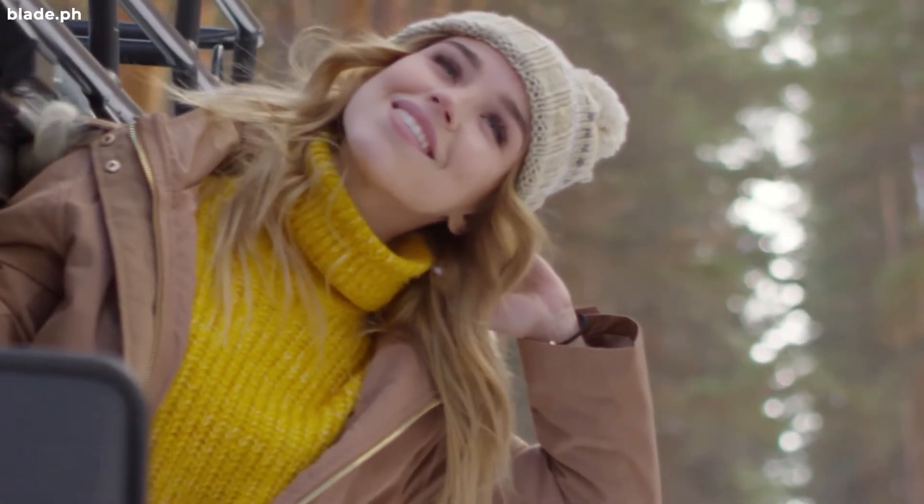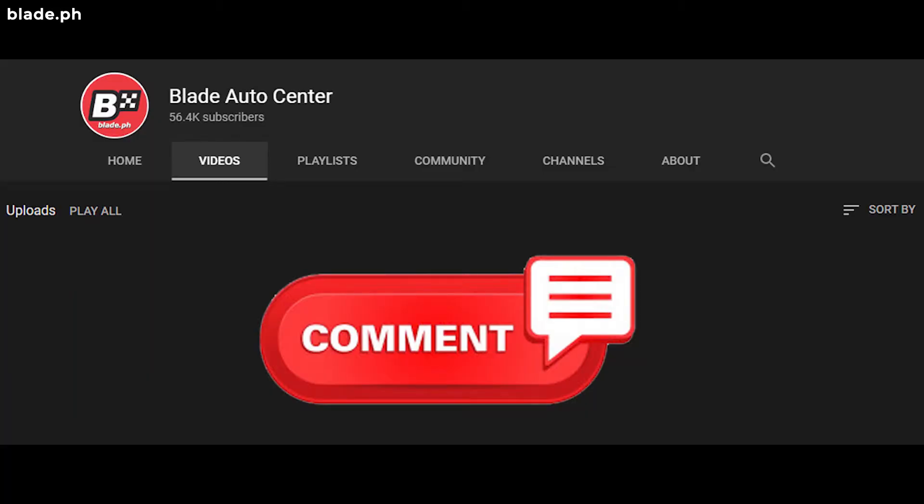Do you agree with our list? Or did we miss some of the ideas you had in mind? Comment down below so we can discuss it.